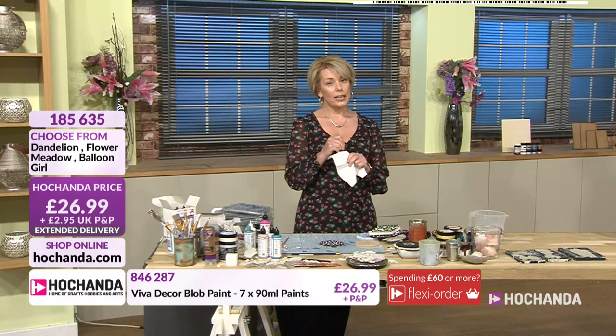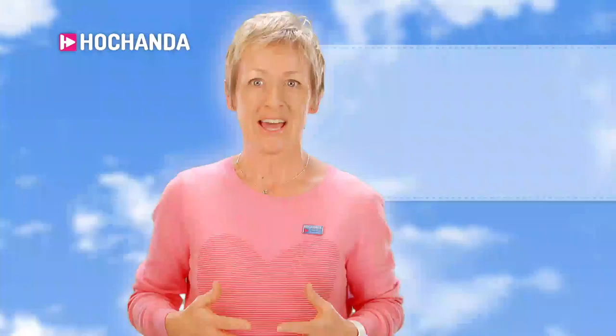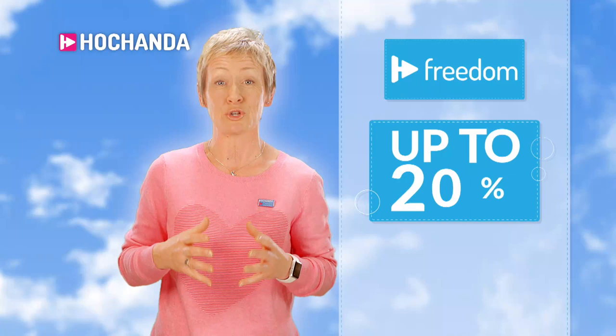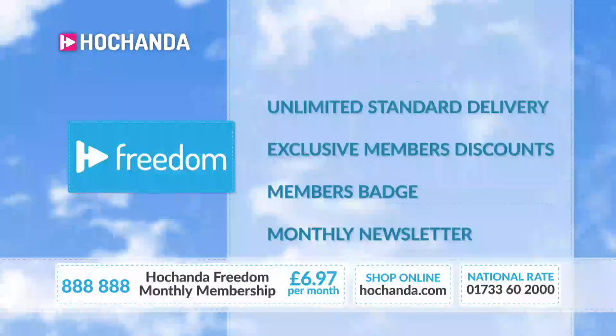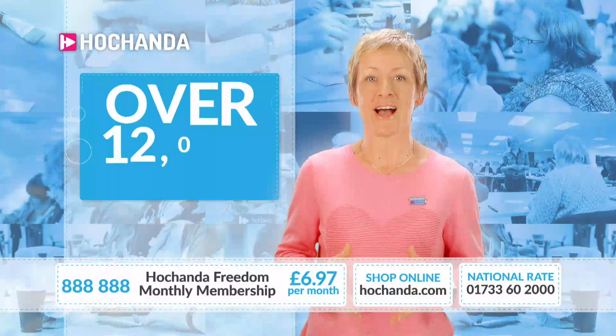I'm going to say hello to Janice, who's going to tell us all about Freedom. With Hochanda Freedom, you could be saving on your deliveries every single month. For just a £6.97 monthly fee, you'll benefit from unlimited standard delivery, which means the more you spend with us, the more you save. You can cancel at any time. As a Freedom Member, you'll also be able to take advantage of exclusive Freedom Members discounts, where you can save anything up to 20% on an already fantastic Hochanda price.